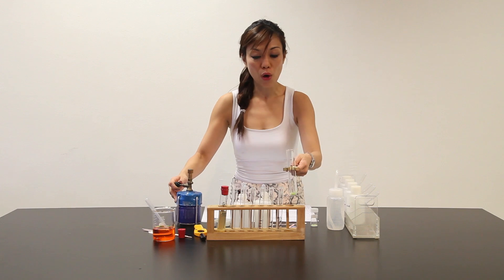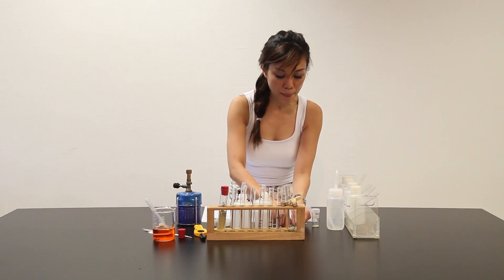And along the way, we have to test for the presence of any gases. So let me prepare my litmus paper first.